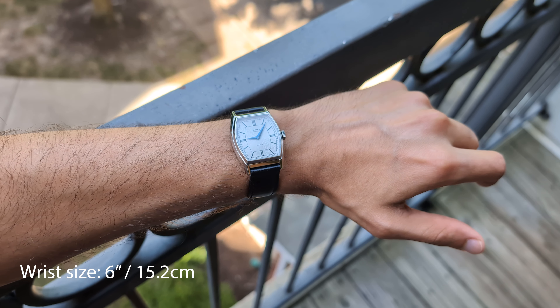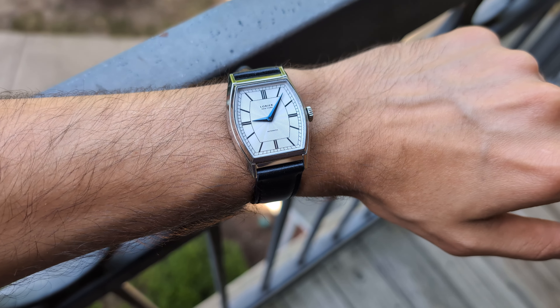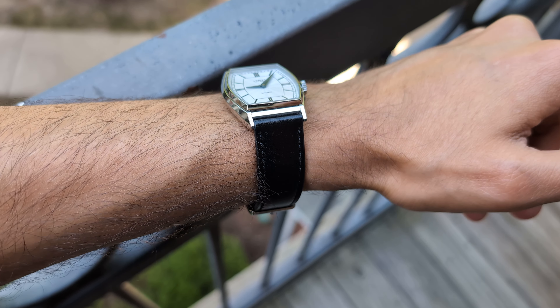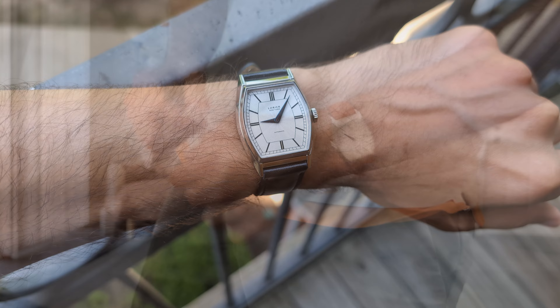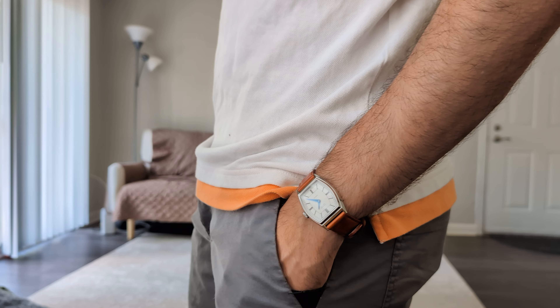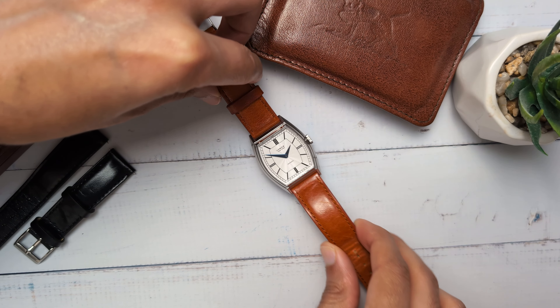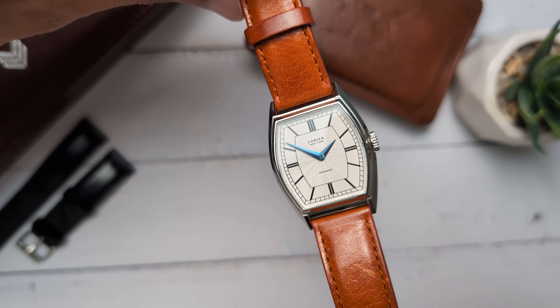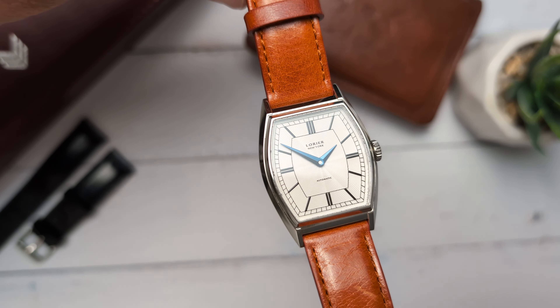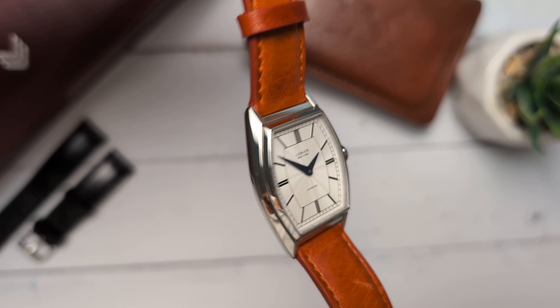The white dial version comes with a black and an orange strap. While the black strap lends the watch a more conservative formal look, the orange strap is more playful. I love the contrast of the orange strap with the white dial and mostly ended up using that one. One thing to note is that I did see some scratches — I mean patina — on the strap after just a couple of weeks. So the strap might show a fair bit of patina after regular use.